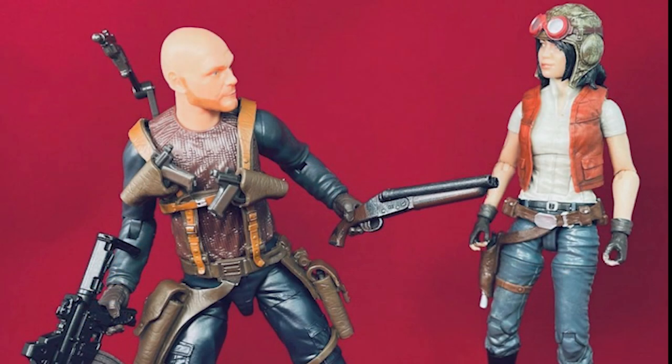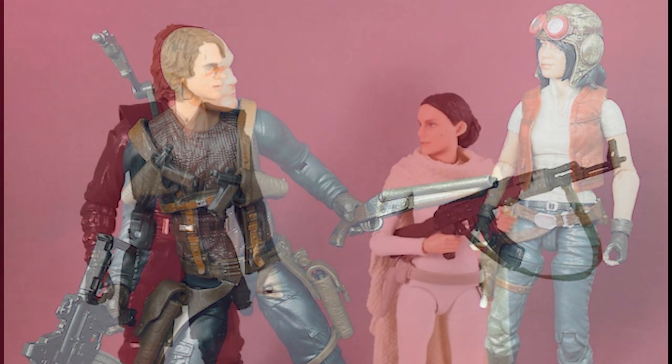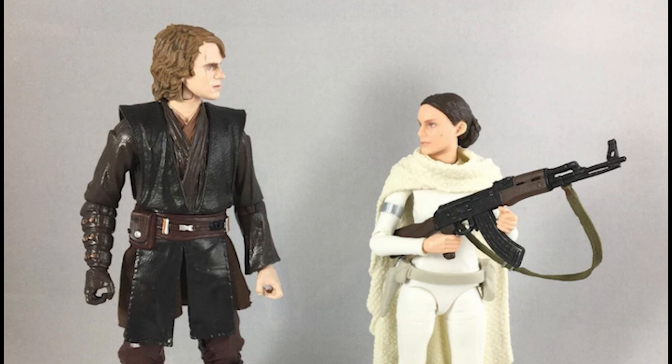Take figures like Migs Mayfeld and stack them up against those originals — the difference is noticeable. And that brings me to the ugly. It's not so much a criticism of the Orange Line releases themselves, but more a callout to the fact that some of these sculpts that are now over 10 years old are still in play right now.